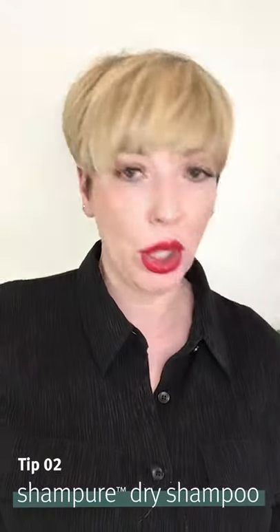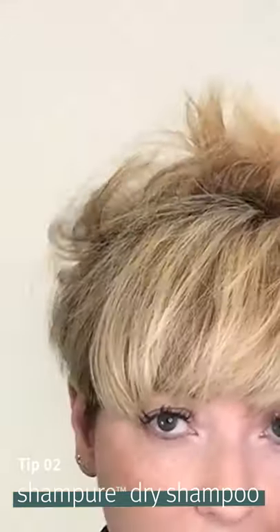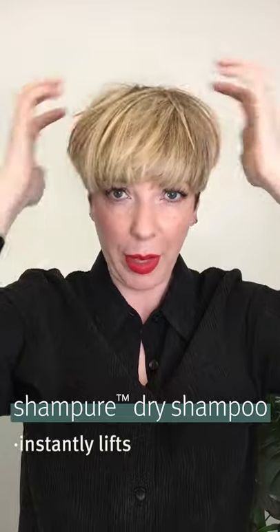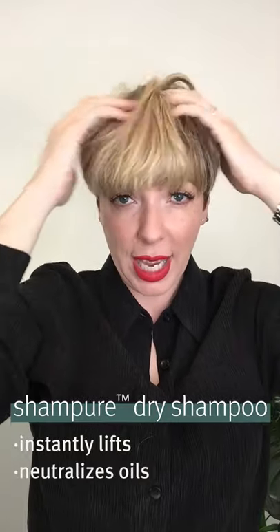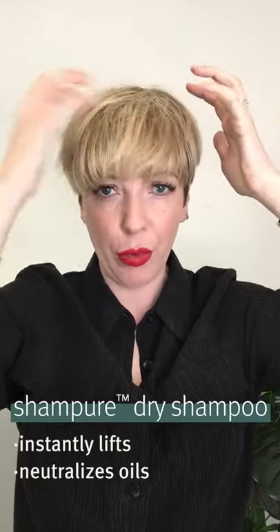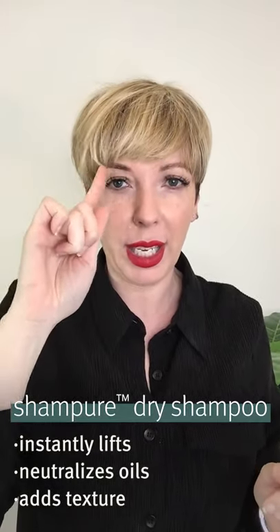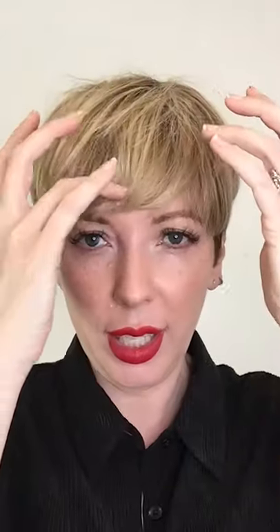To give it a little bit more lift and help keep it in place, I'm going to use Aveda dry shampoo. I'm just going to puff this in at the root area — just a little bit, not too much — and massage it in with my fingers. This product gives you an instant bit of lift and oomph, it neutralizes any oiliness at the roots, and gives the hair a really great texture. You can see it's just lifted my fringe above my eyebrows, which is where I normally like to wear it.